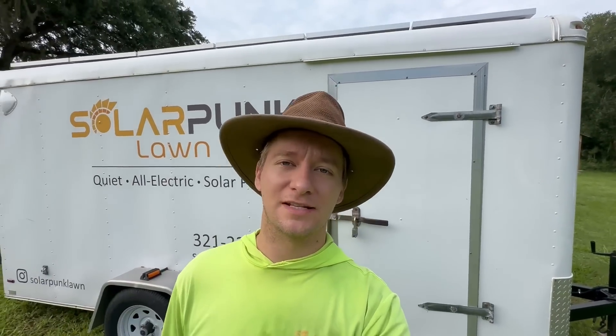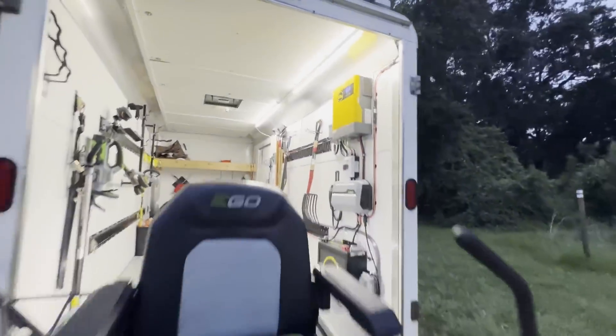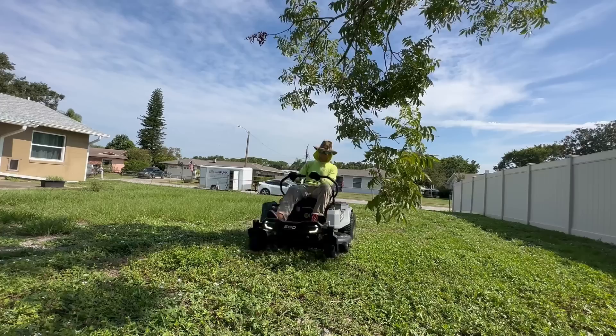Hey everyone, Solarpunk Steve here, and today I wanted to take you along for a ride in my solar-powered, all-electric lawn care trailer, and just see how many yards we can mow.